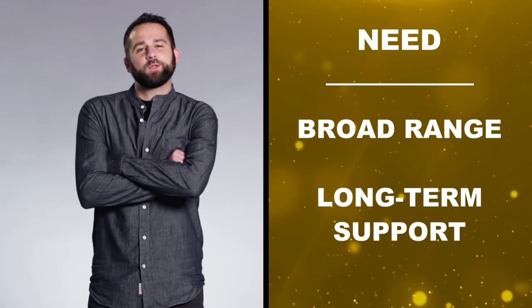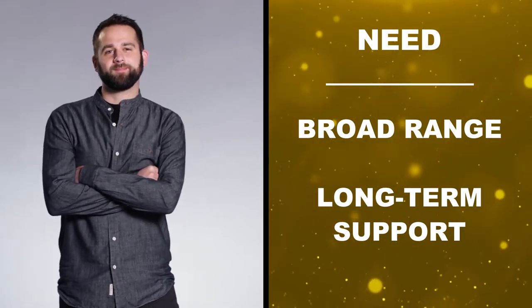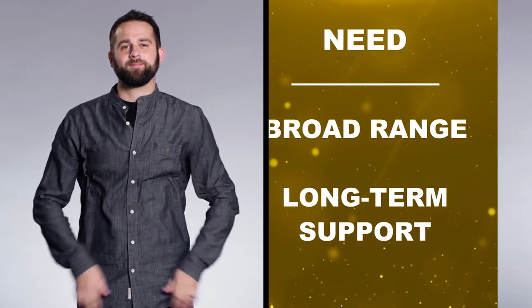Jack and Kim are both PCB designers. Jack uses DIN 41612 connectors in his board designs due to their robustness and reliability. He needs a reliable supplier with a broad range of options who is committed to the long-term support of this mature product line.